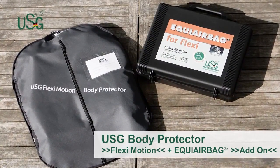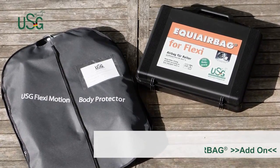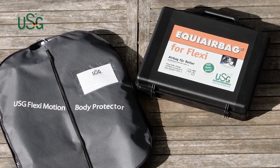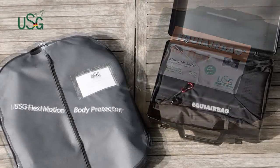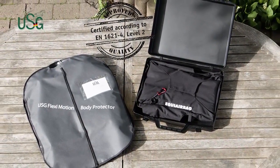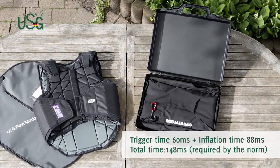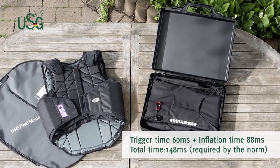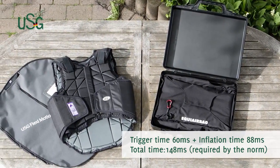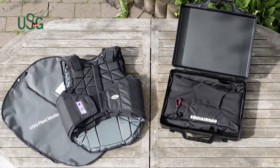The Equi Airbag Add-On Body Protector is designed to be worn in conjunction with USG's body protector — USG Flexi or USG Flexi-Motion. It is certified according to standard AN1621-4 Level 2 and provides protection of the entire spine and absorbs impact energy when activated. With a trigger time of 60 ms and inflation time of 88 ms equaling 148 ms, it more than complies with the EN certification requirements of a maximum of 200 ms.